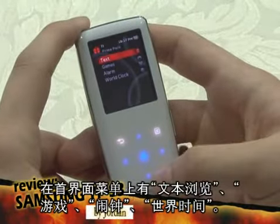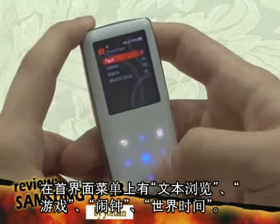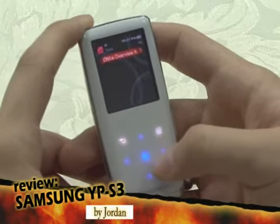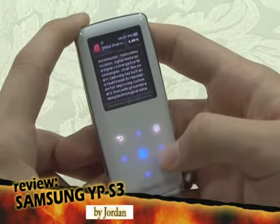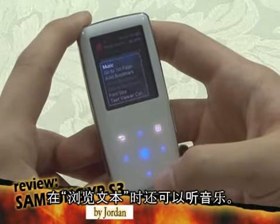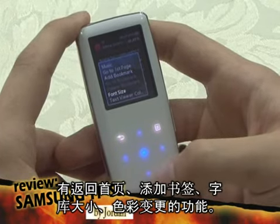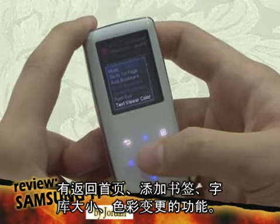The Prime Pack menu includes a text reader, games, alarm, and world clock. In the text reader, you can listen to music, go back to the first page, add bookmarks, change the font size, and the font text color.